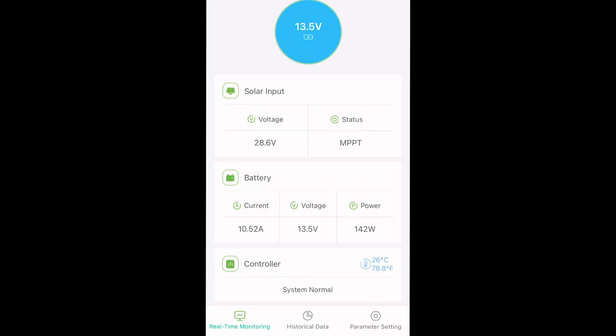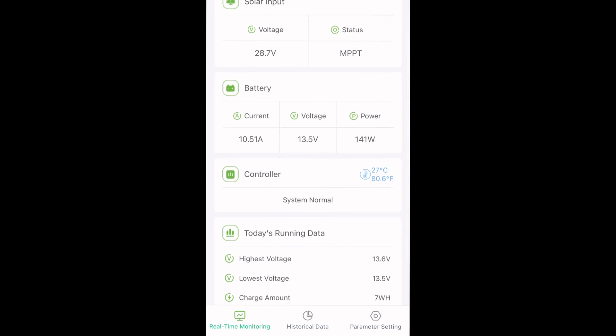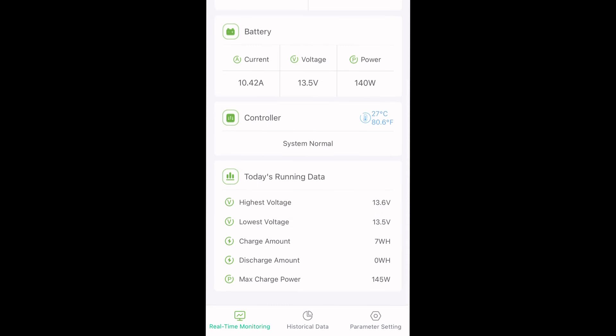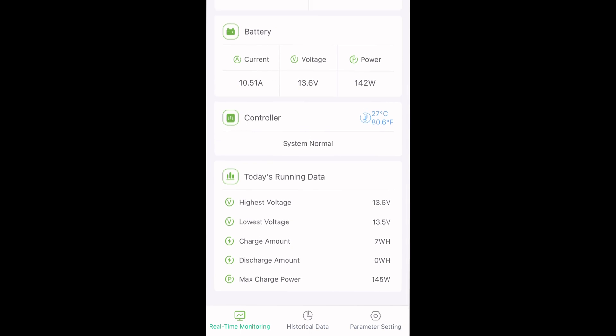The app is called Charge Pro 2.0. I've connected it via Bluetooth and we get battery voltage, solar input voltage, our charging status, the current and voltage coming in, power coming in, controller temperature, and running data. Really nice.